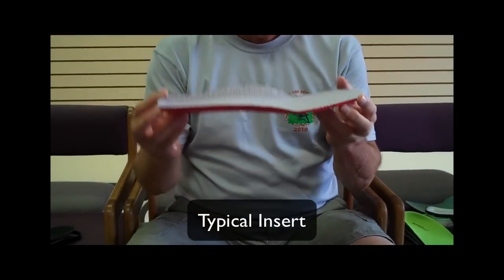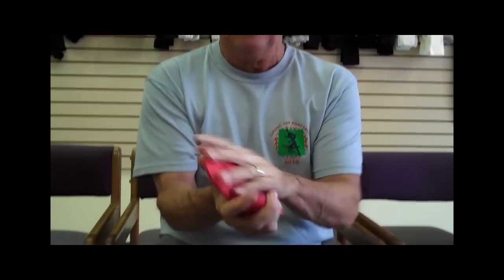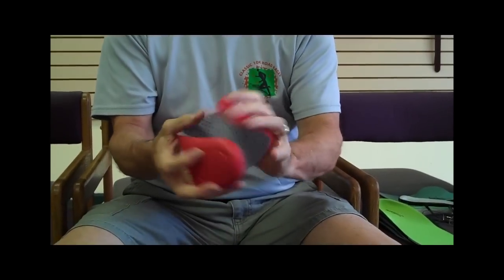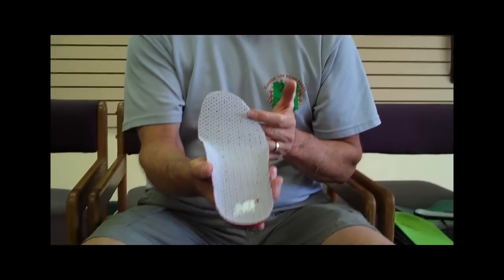For your feet to be happy, most shoes come with a cushioned insert. This is a typical cushioned insert. What makes it cushioned is polyurethane or EVA with a nice cloth layer. They usually have no support — they just roll right up, and that's basically what they're all about. They're just there to cushion your foot.